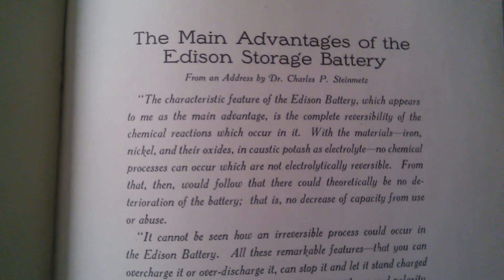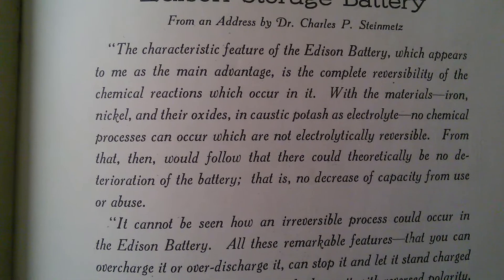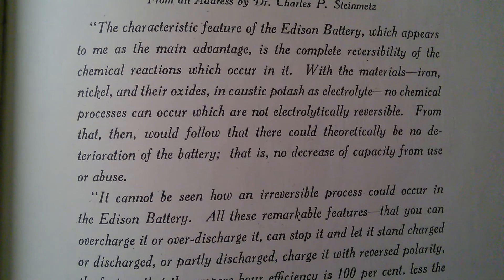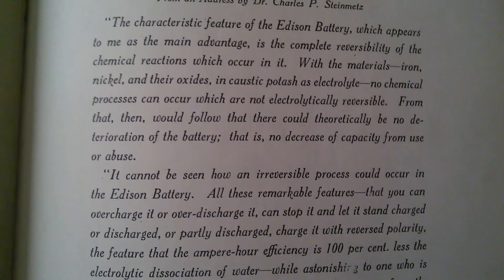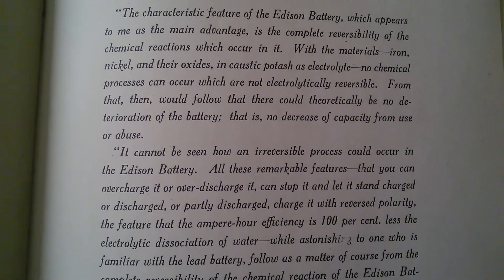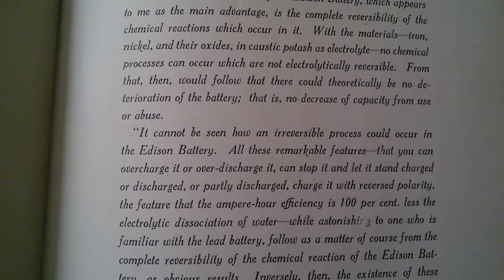The Main Advantages of the Edison Storage Battery, from an address by Dr. Charles Proteus Steinmetz. The characteristic feature of the Edison Battery, which appears to me as the main advantage, is the complete reversibility of the chemical reactions which occur in it. With the materials iron, nickel, and their oxides, and caustic potash as electrolyte, no chemical processes can occur which are not electrolytically reversible.